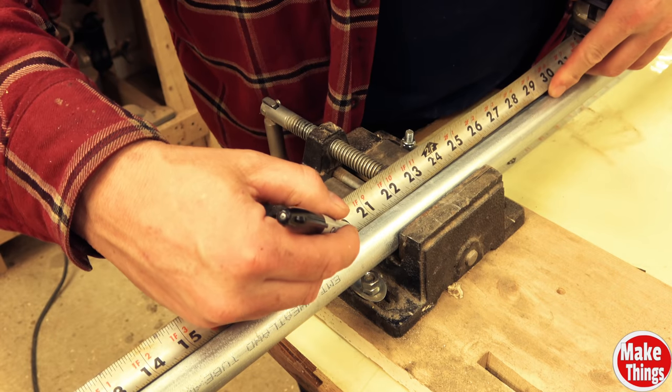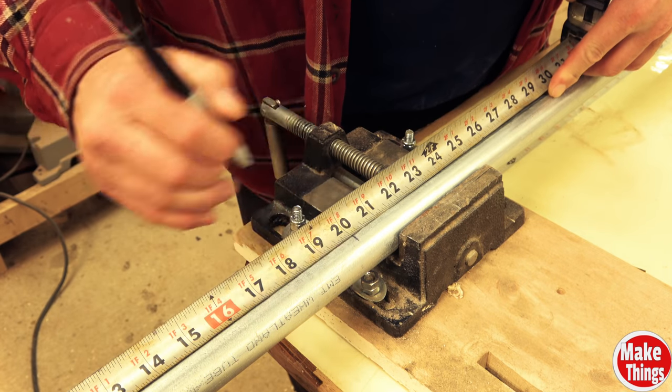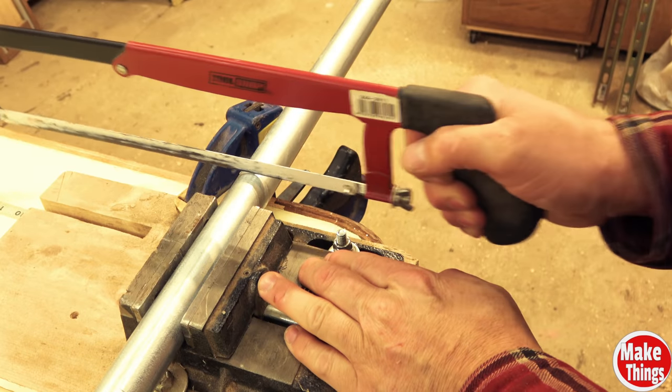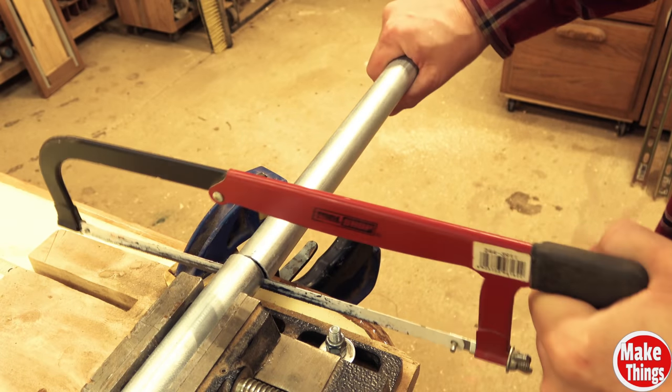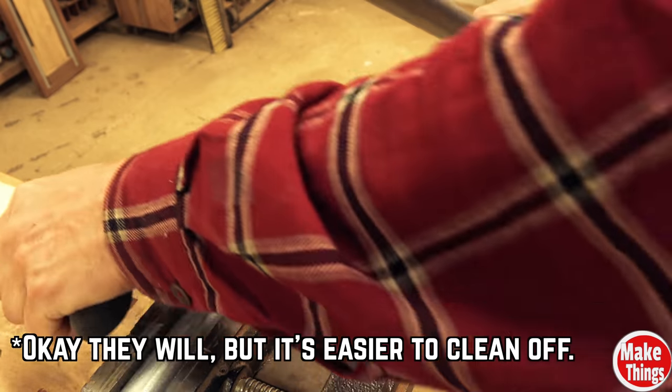But why conduit and not just a large dowel? Because conduit is mass produced, the cost is incredibly cheap — this tube cost me about eleven dollars. It's strong, and dirty clamps won't ding or leave glue behind on it.